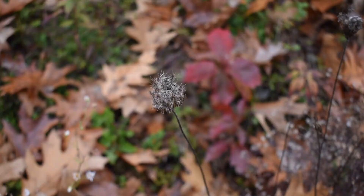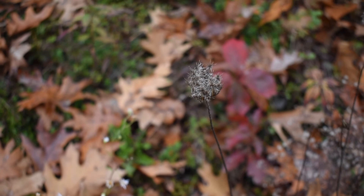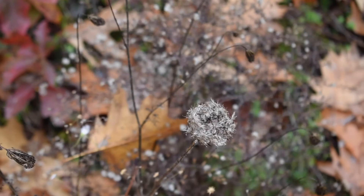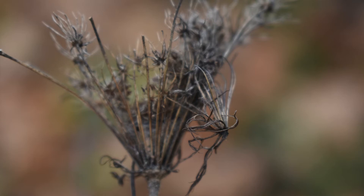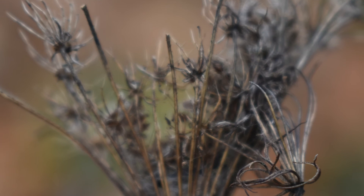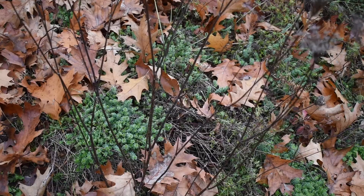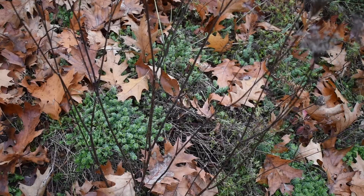We have some wild carrot that has died back and gone to seed. When you are looking during the fall for wild carrot — another name is Queen Anne's lace — you want to look for these tuft tops where they're all fluffy with seeds. These tuft tops are the remnants of the flower from the year, and they're going to be about an inch to two inches in width and half that in height.